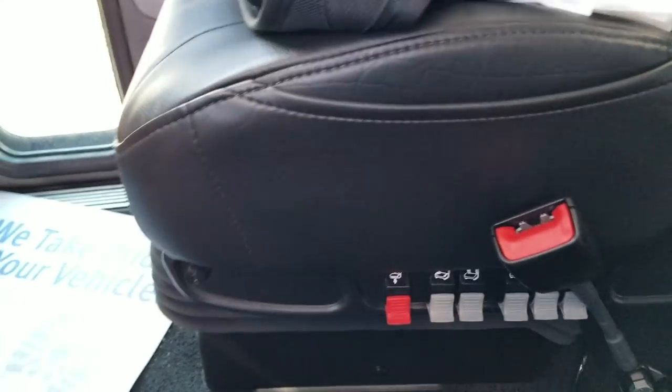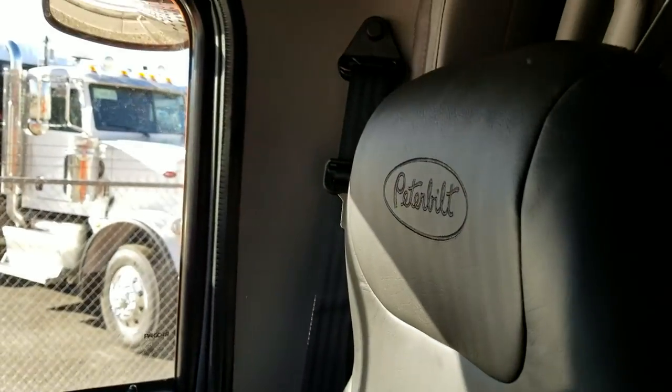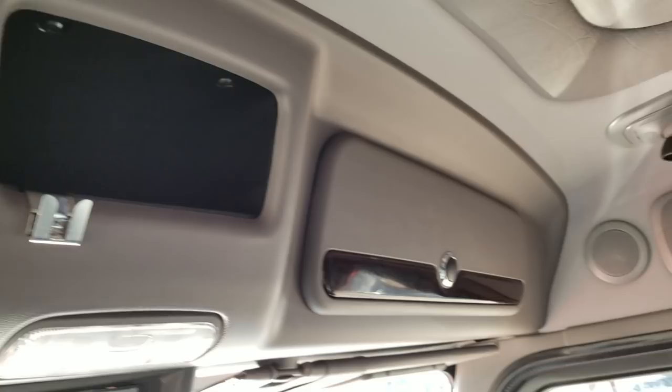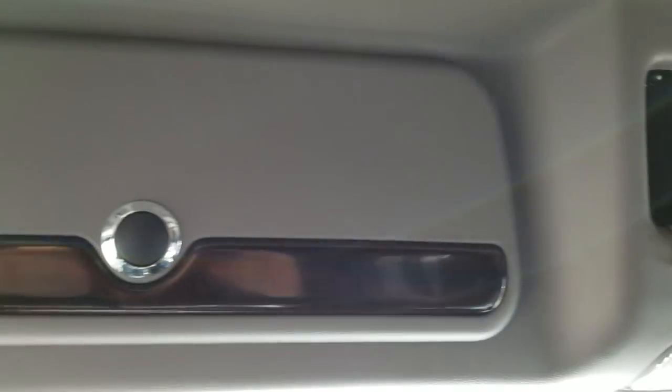We did pull the nav, but this one does have heated and ventilated seats on the driver side — no heated seat on the passenger side. We switched over to the black leather, and you've got your rosewood insets of course.